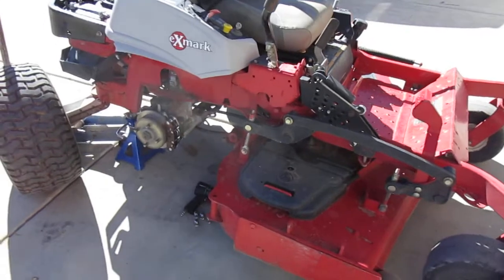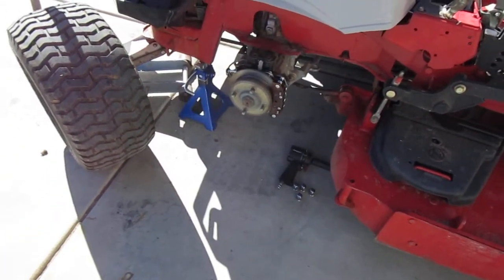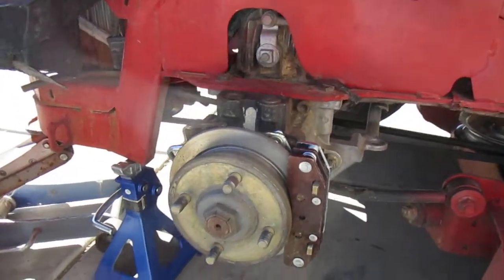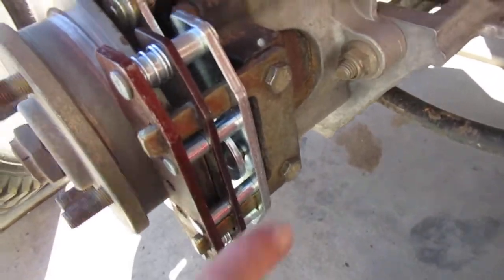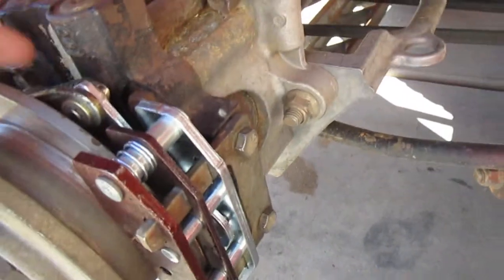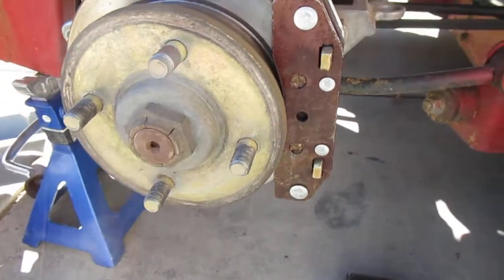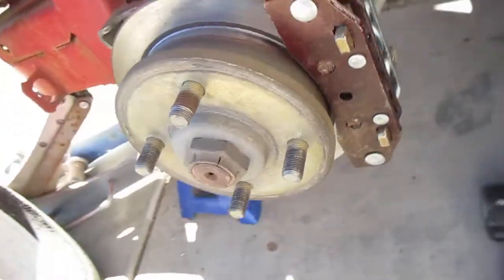On an X-Mark zero turn, putting on a 109 2889 caliper — it just bolts right on with these two bolts. On your master brake side, you get your spring hooked up; it clips right on there. There are some ball bearings in here, so you want to be careful they don't fall out.